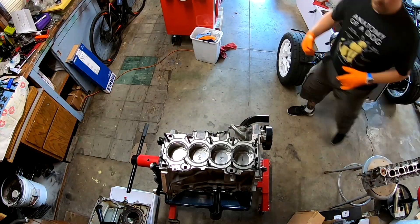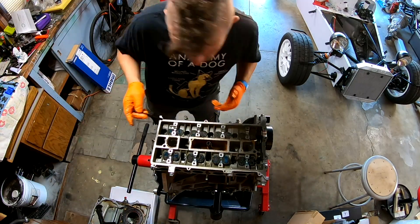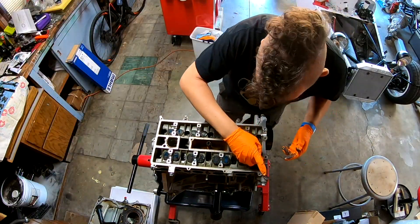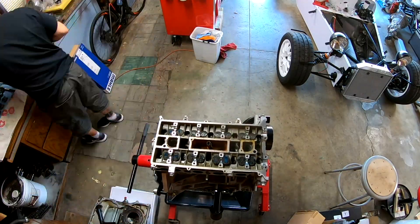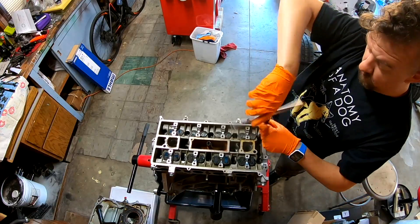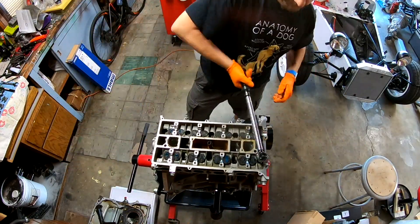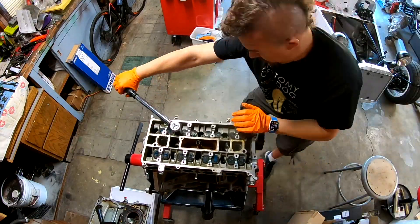Where we left off on the engine is we had basically the short block put together and I needed to resolve the issue with the cams. Basically, the cams that I got - I was unaware that there was a difference in the Mazda head versus the Ford head for the Duratec. It boils down to whether it had variable valve timing on the intake or if it just had static timing on the intake. The Mazda head does have a variable valve intake but the Ford does not. The cams I got were for a Mazda so they just won't work. I'll end up selling those or donating them to another build, and in the meantime I had to order another set of cams and swap them out.